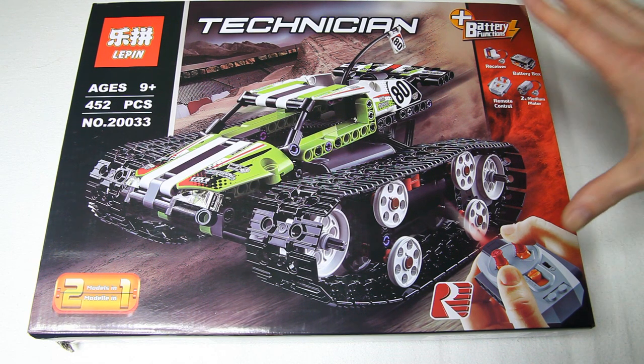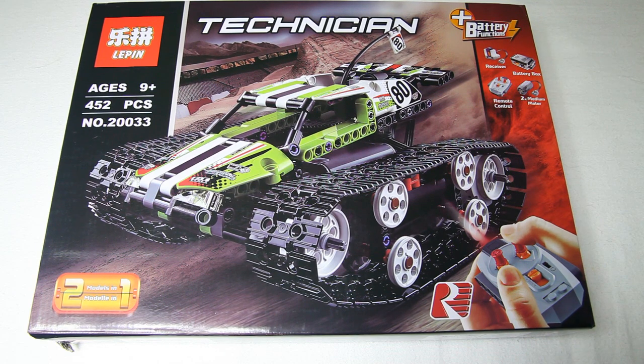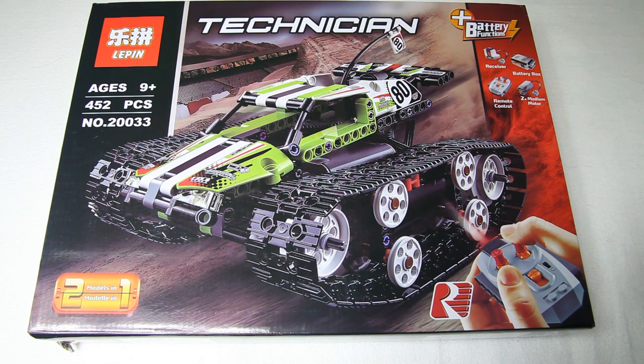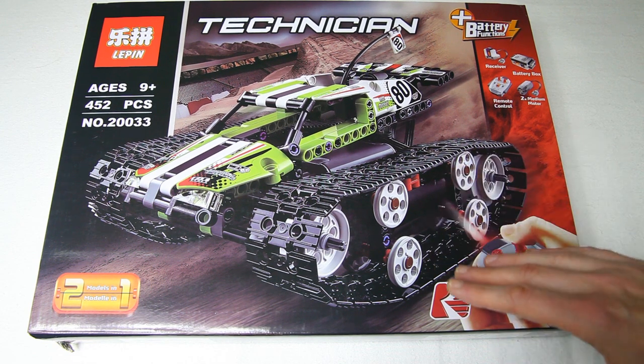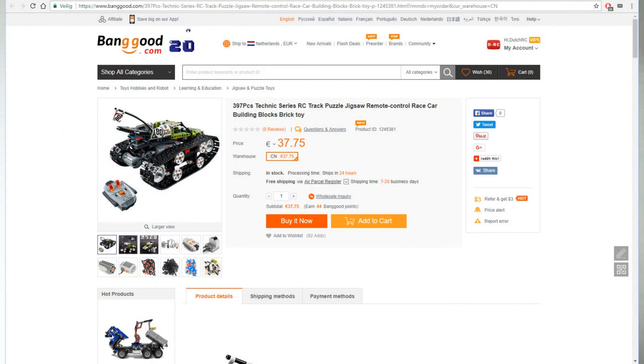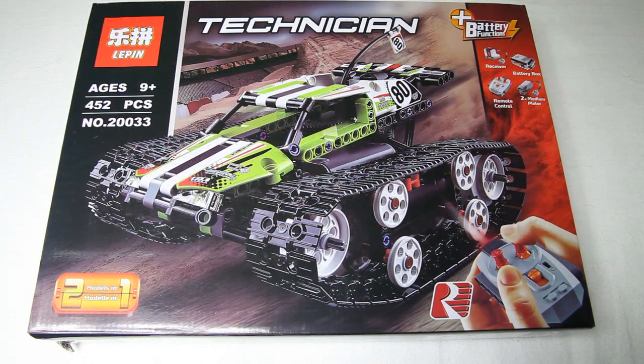We're gonna see what we have here. I came across this one at Banggood, so it's from China, even though it is Lego compatible. It's obviously not from Lego itself, and therefore the price is significantly lower as well. There is a link in the description of this video — check it out to see the current pricing and availability. It's far more affordable than it would have been if it were actually from Lego.